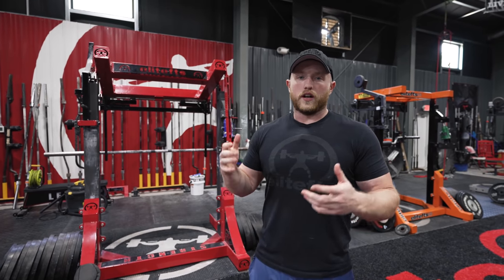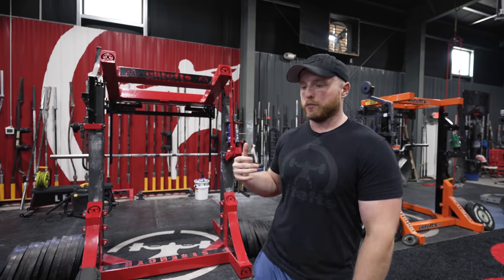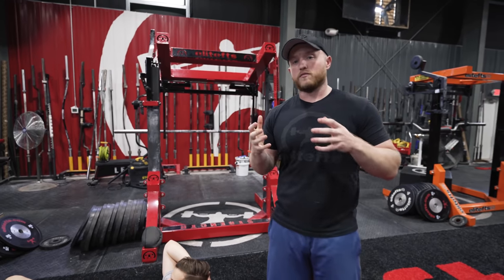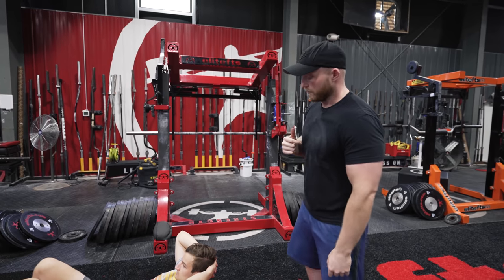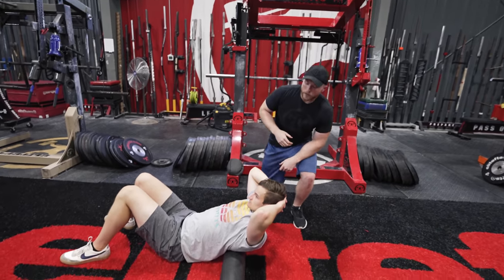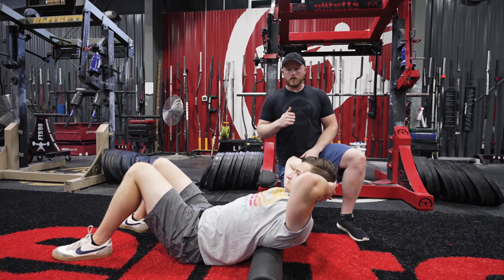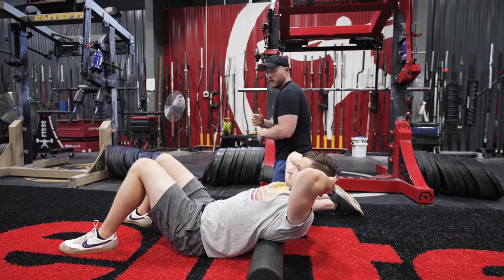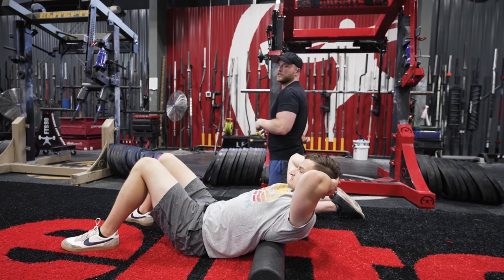The first place we want to start when going over potential causes for shoulder pain — or enabling you to bench better with better mobility — is the thoracic spine. The thoracic spine is going to be the foundation of movement for our shoulder blades, and all the movement of those shoulder blades starts at the thoracic level. When talking about thoracic spine mobility, we want to focus on extension and flexion. Most people live in a very flexed position all the time, with that upper back really tight.